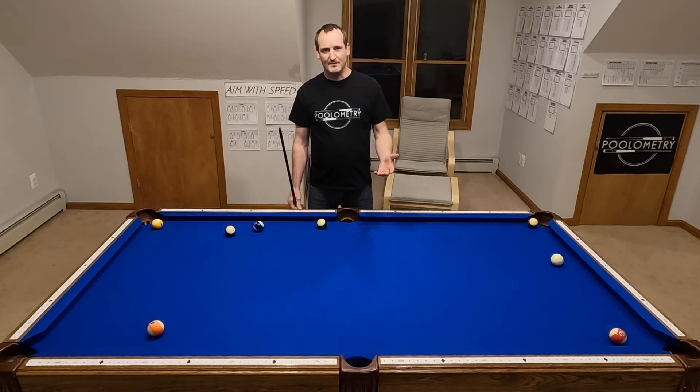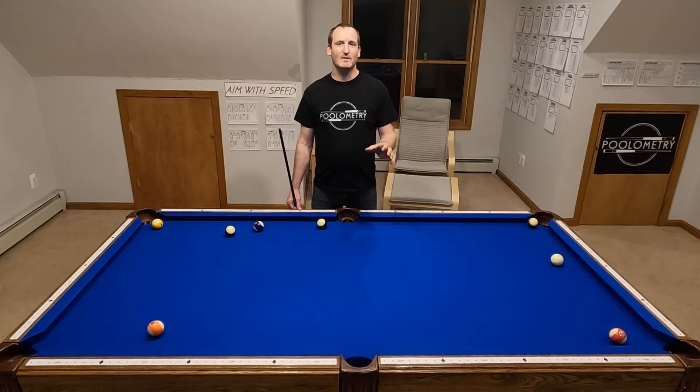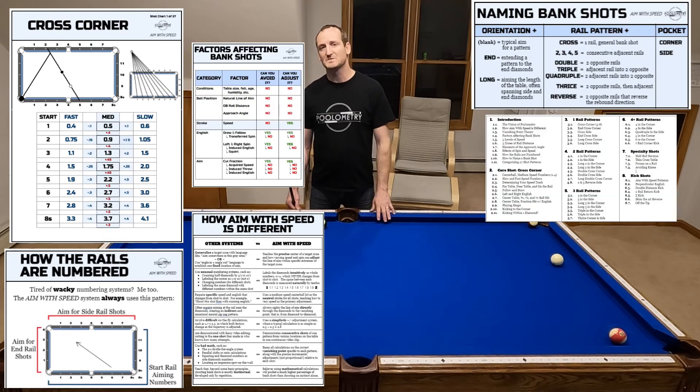I've developed 27 different shots at this point — different one-rail, two-rail, three-rail, four-rail, five-rail, six-rail, and seven-rail shots — and I've written them all down. I've catalogued them by number and made a shot chart for every single one that shows all the different spots on the table you can shoot it from, how to aim it, and how to adjust for speed.